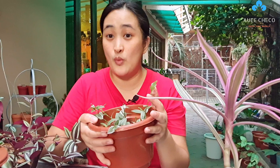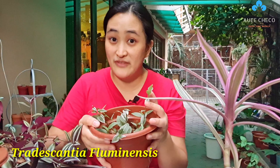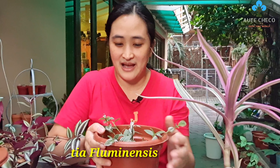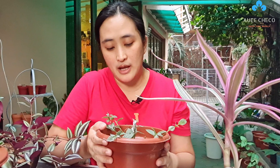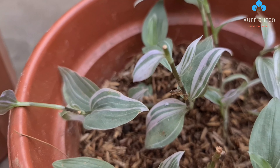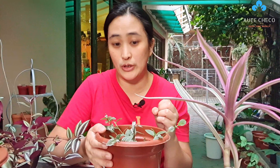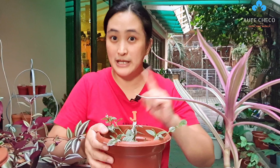This one is called Wandering Jew Lilac, or Tradescantia fluminensis. The leaves have green and white. And when it gets sun or sometimes when it matures, the color sometimes turns purple, or like a pink-purple - the color changes.